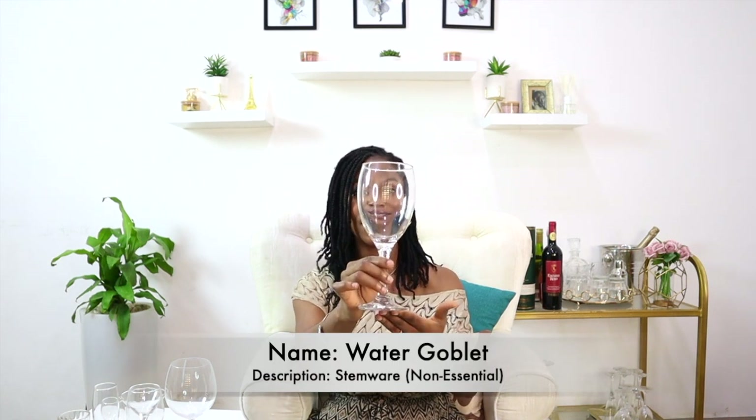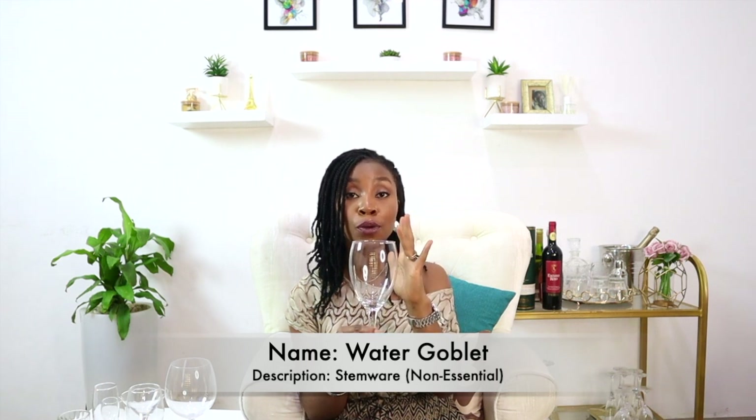For the non-essentials, the first glass is a stemware — and it's actually for water. This is a water goblet. The bowl of the water goblet starts off slightly narrow and widens all the way to the rim. The rim is not tapered because there's no regulation for the amount of air that should get into your water. At home you can serve water from a highball glass, but when entertaining formally it is best to use the water goblet. Note that the water goblet is not used to serve iced water — cool or room-temperature water only.